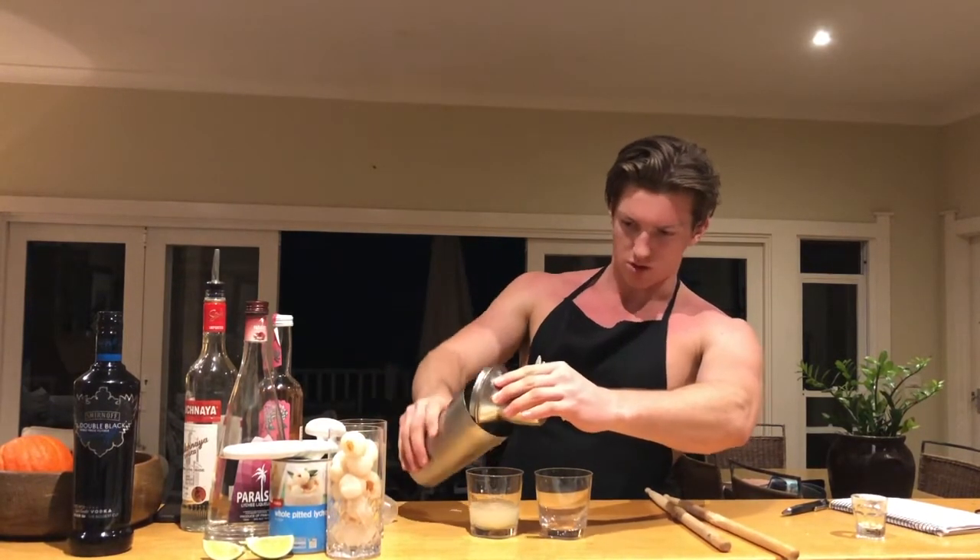I don't have a fancy strainer because I'm not a fancy guy, so we're just going to do it ourselves. Now you want to keep it nice and even because we're going to try and get two drinks out of this.